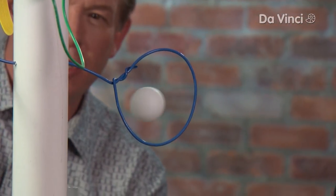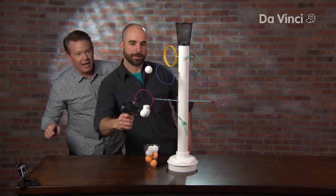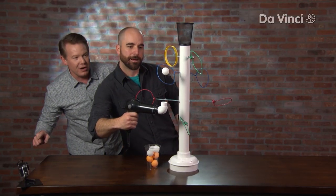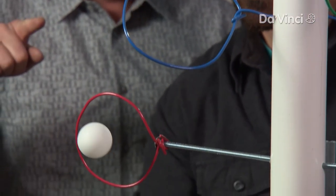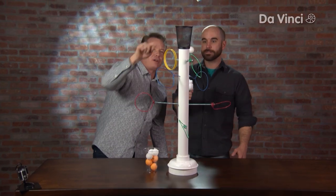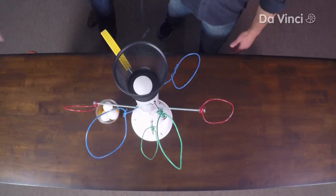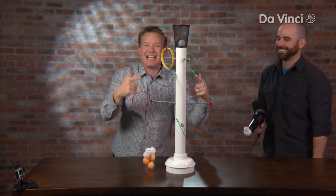Coming through! Good. Around here. Nice, good job. Look at you! Round to the red one. Ready? Here's for the big prize — right to the top. Stop it in the basket. Haha! Shoots and scores! Easy.